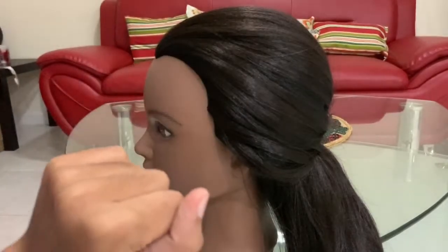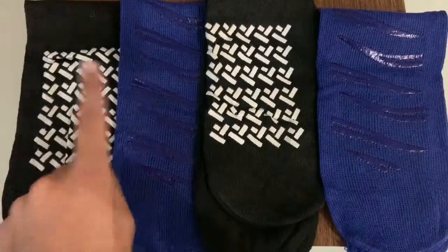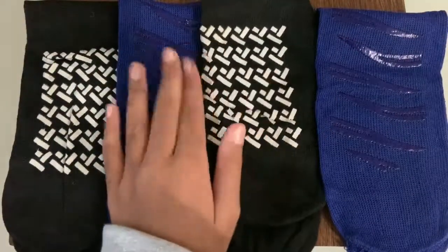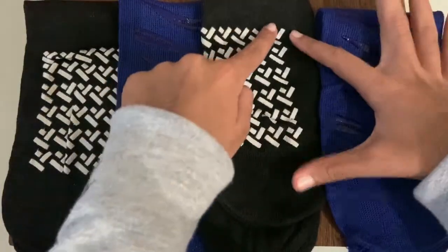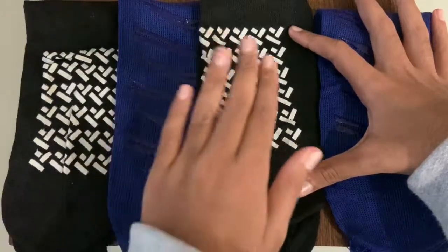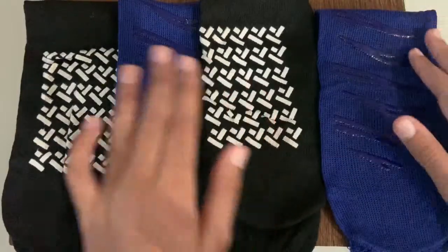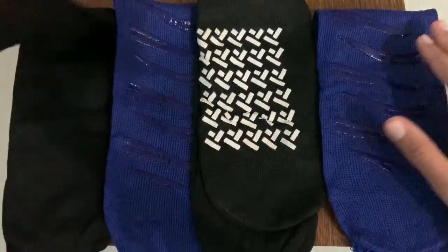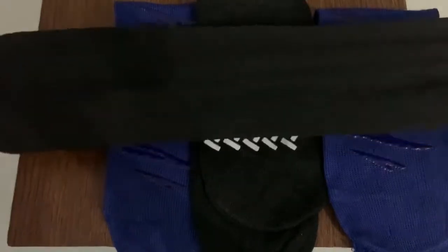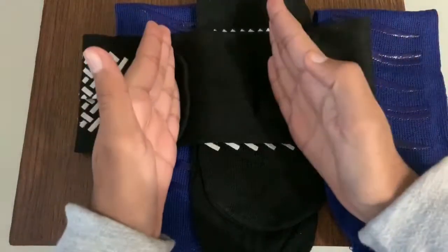This only takes five minutes to make, so let's get started. I have four socks with me right over here. It doesn't matter what the color is, but the outside needs to match the color of the hair. I have these grip rubber things on my socks but you don't have to have them — I just got them like this.